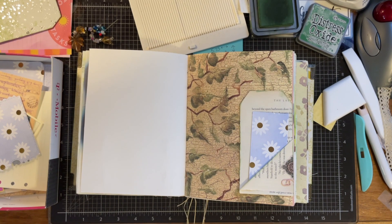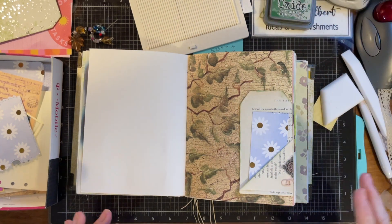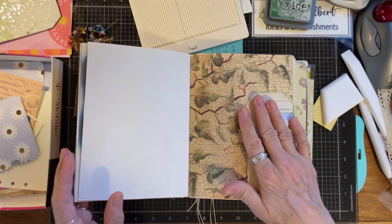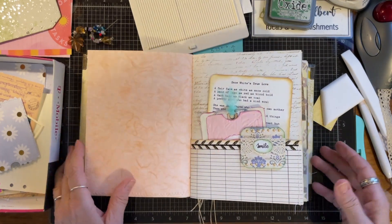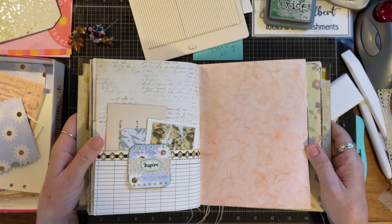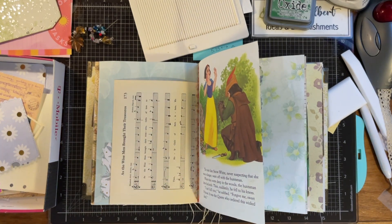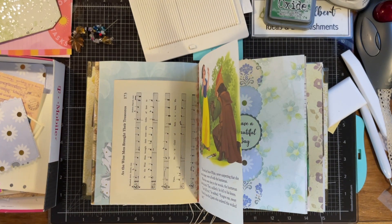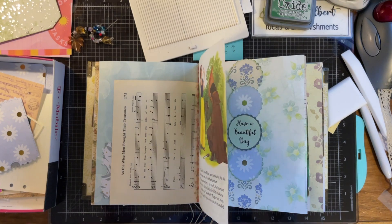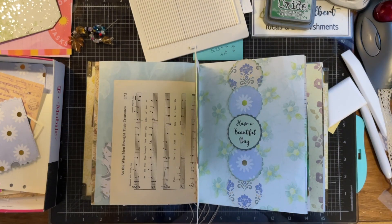Anyway, that's kind of what you do. I'm going to keep going and I think I'm about done decorating — it's getting pretty chunky. I am going to do a few other things and then I'll come back and have a flip-through for you guys. I really appreciate you watching, and until next time I'll see you later, bye!